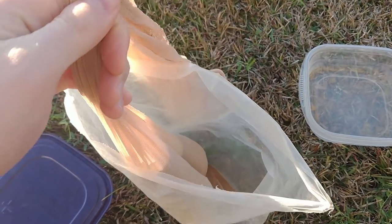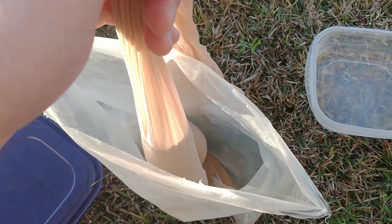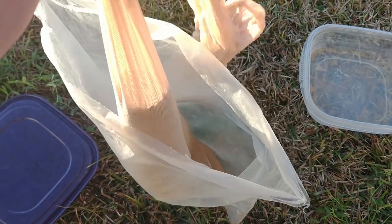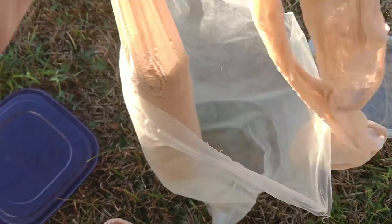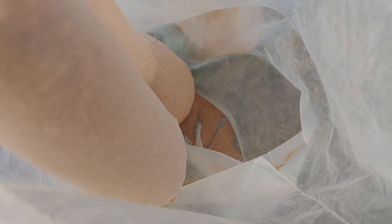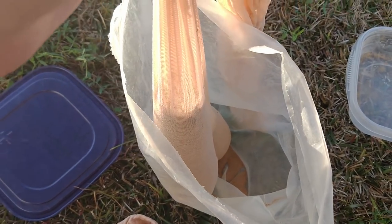Alright, I got both stockings filled up with the dirt. All I do to get the fine stuff out is just shake them in this bag — go left and right or whatever you want. You can see down there we're getting all the fine dirt out and leaving all the clumps in the stockings still.